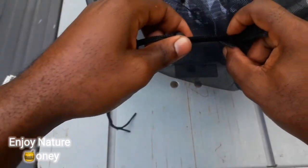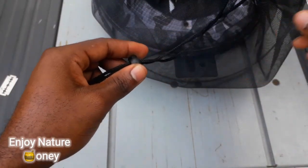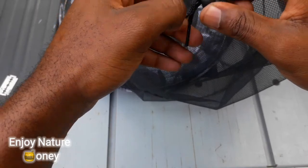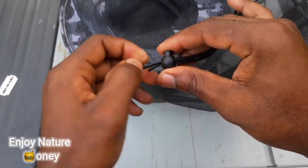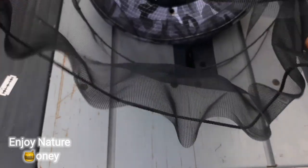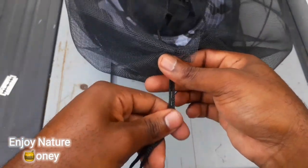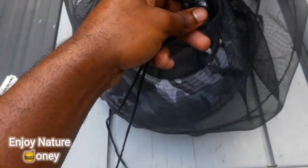I'm finished now. Whenever I want to open up the neck of the veil I just pull this forward and open up the neck of the veil, then put it over my head and tighten up the neck so no bees are able to crawl up the neck of the veil. It's able to open up wide enough to go over my head, and when it's on I just pull the neck and tighten it up.